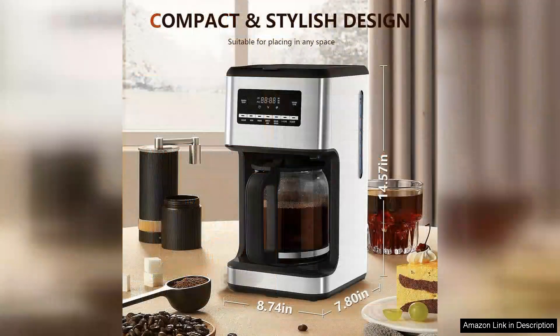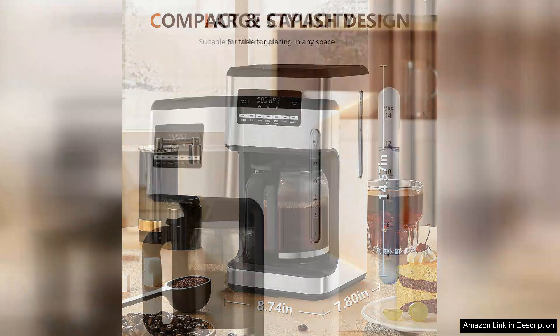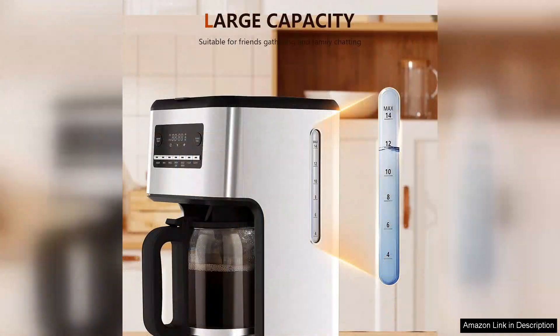When it comes to brewing performance, the XBeauty coffee maker impresses with its speed and consistency. It heats the water quickly, delivering a rich and flavourful cup of coffee every time. I appreciate the programmable timer feature, which allows me to set it the night before for a fresh brew in the morning. The filter basket is easy to access and clean, making the entire process hassle-free.